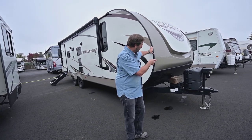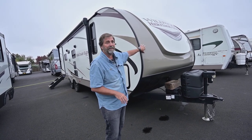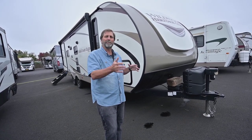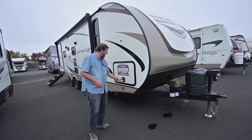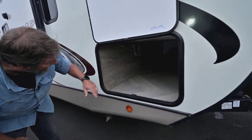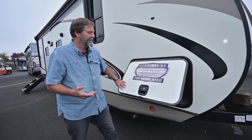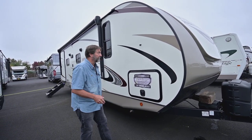First of all, I want to point out that we do have a power tongue jack on the rig so it's easy to load and unload, and we have a nice front enclosure. This is not likely to be damaged by weather the way that a regular old flat cap on the front will — this is going to make it look nice for a long time. There's a fantastic, massive storage area, and you can see the superstructure is all aluminum. This is an aluminum frame coach so it's going to be durable and considerably lighter weight than a lot of coaches.